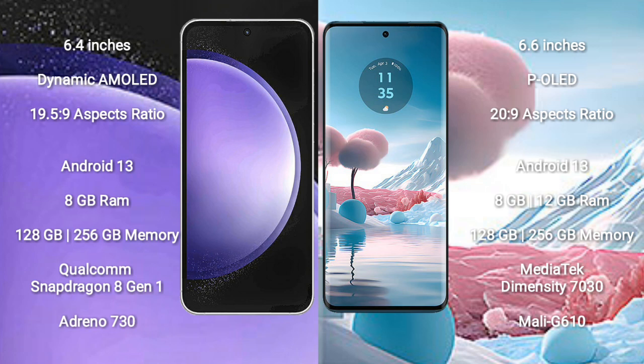The Samsung Galaxy S23 FE runs on the Android 13 operating system. The Motorola H40 new also runs on the Android 13 operating system.